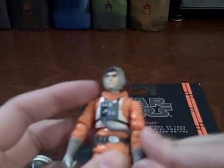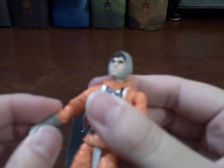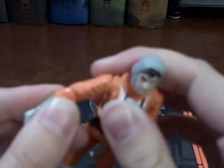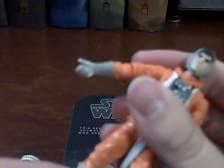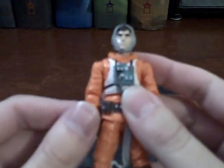He does have a really good amount of articulation: ball-jointed head, shoulders, ball-hinged elbows, swivel forearms, ball-hinged torso, swivel hips, ball-hinged knees, and ankles. So he has a really solid articulation setup overall.